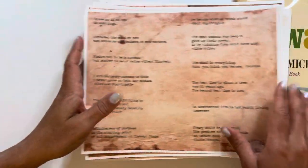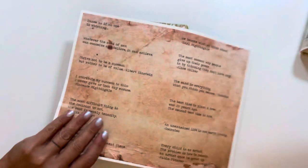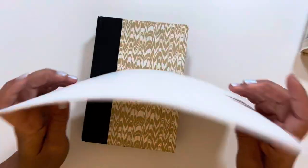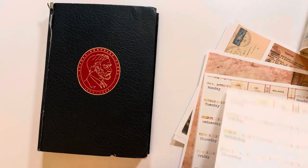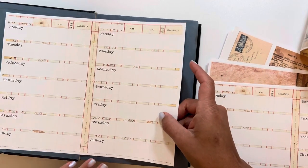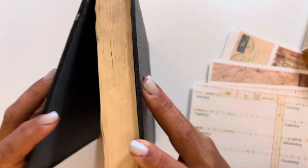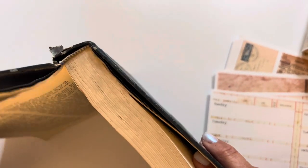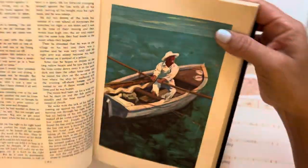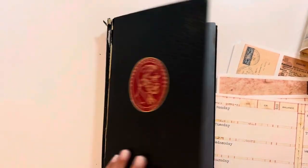Luckily everything is undated — there was one thing that said 2019 on it and I didn't print it out — so everything else is undated and you can actually use it. I love the idea of making it look a little bit more grungy and more original. That size isn't going to work, so let's see if this one will — I think it's the right size. I'll need to reinforce the spine since it's clearly falling apart, but the signatures look glued in, not sewn, so I think we're okay.